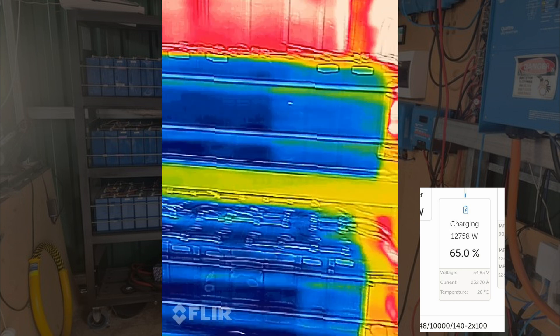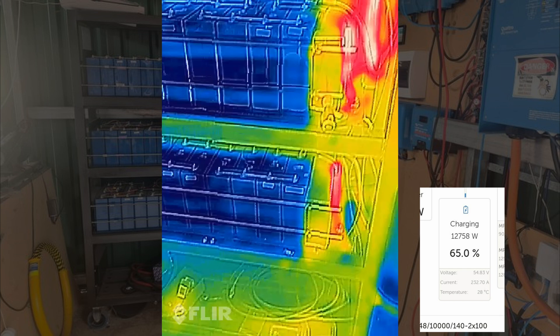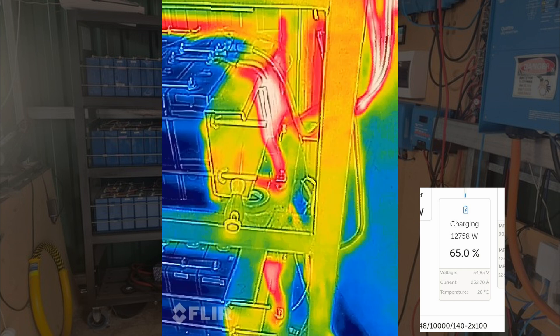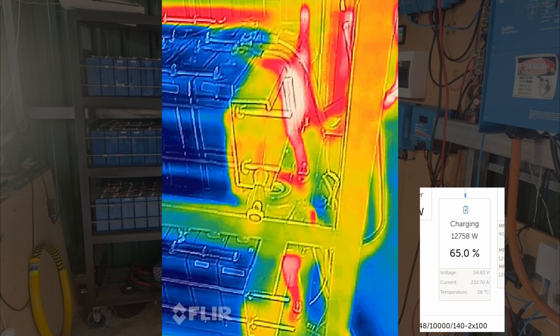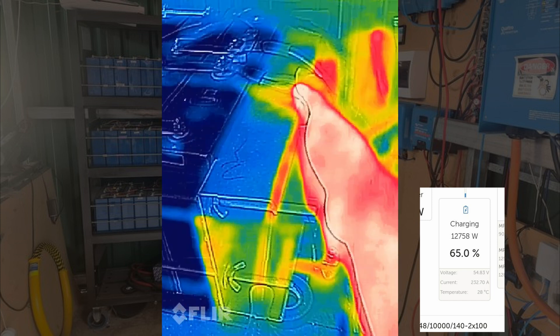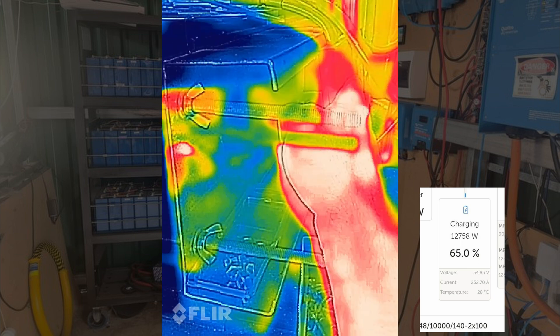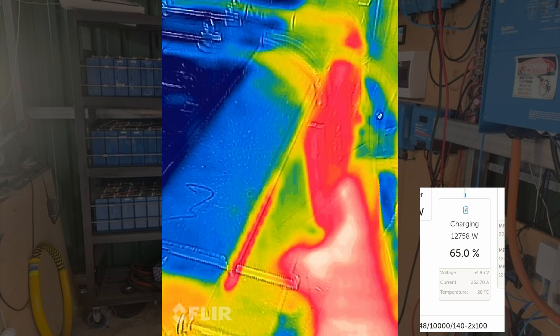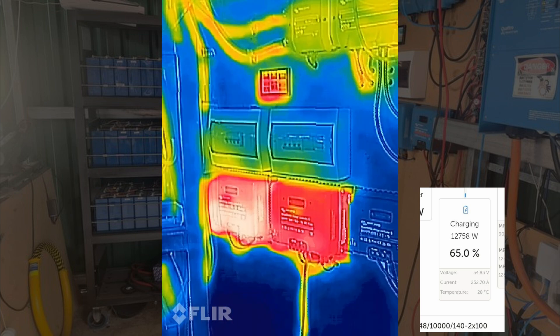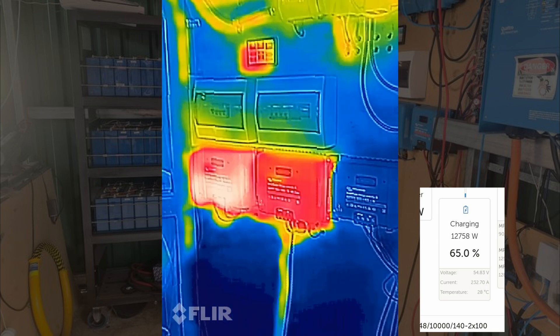Got that one terminal that I need to tighten up on the balancing lead, but otherwise we're good. 28 degrees is the hottest thing in that picture and that's the BMS itself. So it looks like this battery bank is actually copping a little bit more than anyone else - not warm to the touch yet. Also not warm to the touch yet. Happy days!